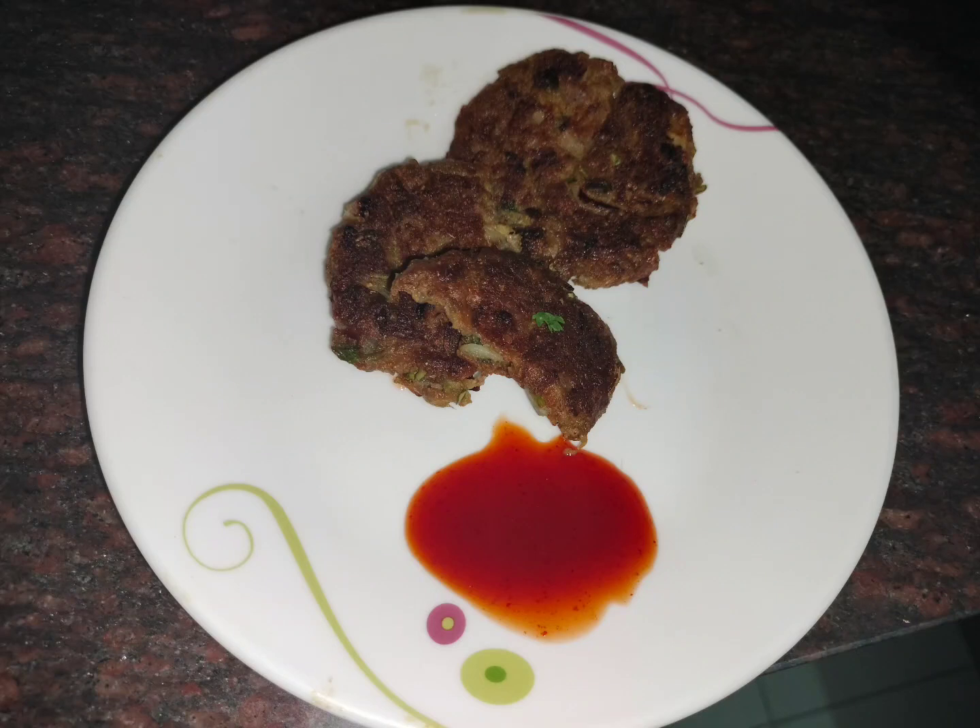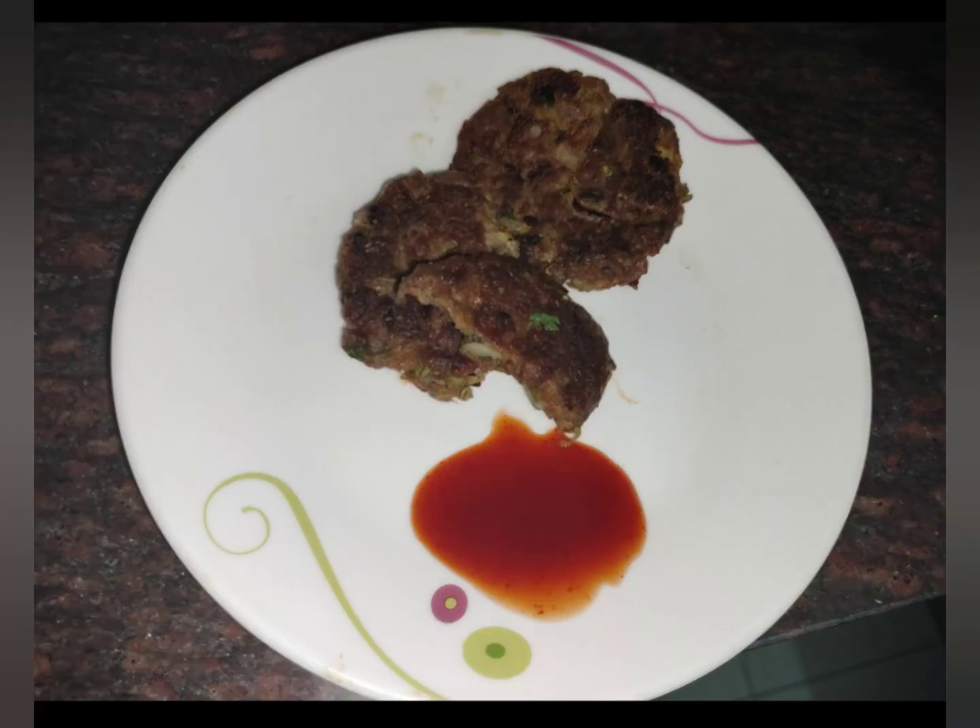Hi, welcome to the soup recipe. Let's try this evening snack.